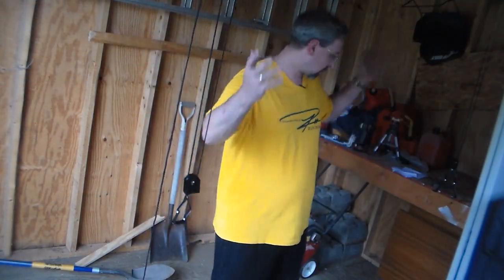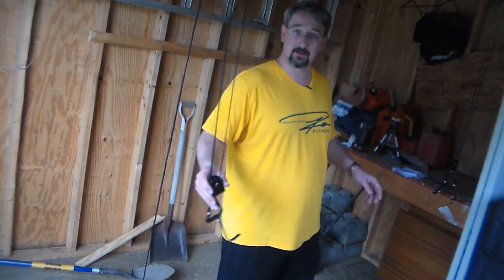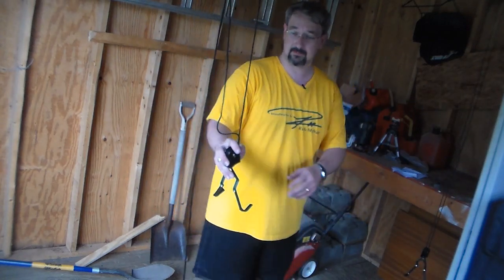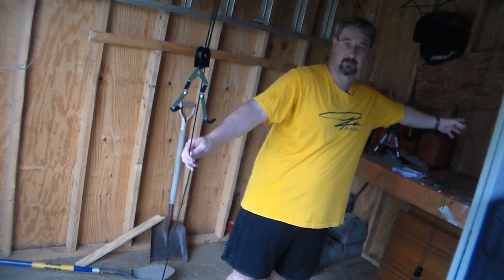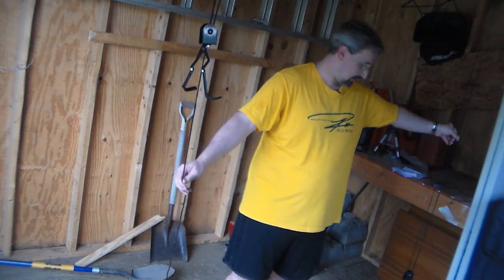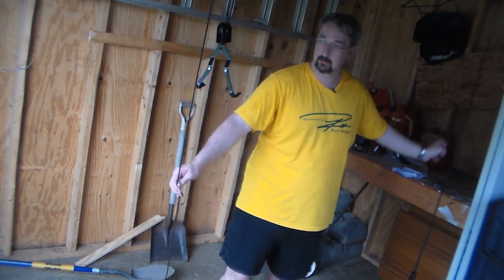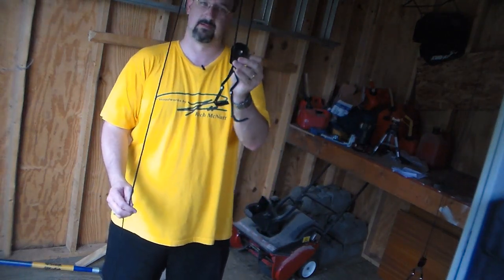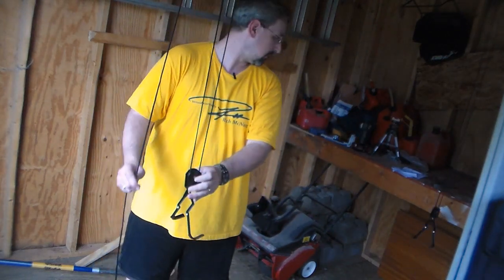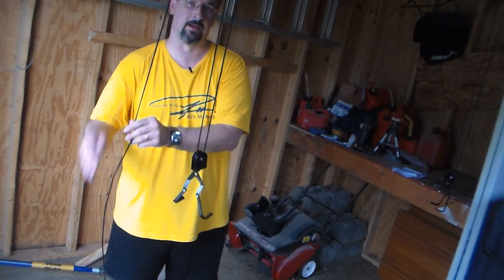I apologize for the lighting in the video — this is a barn and I'm not bringing all the lights out here. But essentially, if you can see it, here is one of those hooks. The other one's on the other side here. Man, I really hope you can see it. And my goal here is to actually put a ladder on this and then raise it all the way up into the ceiling.